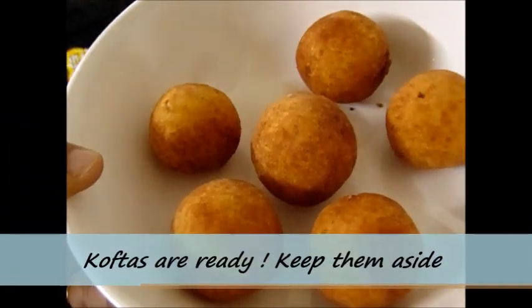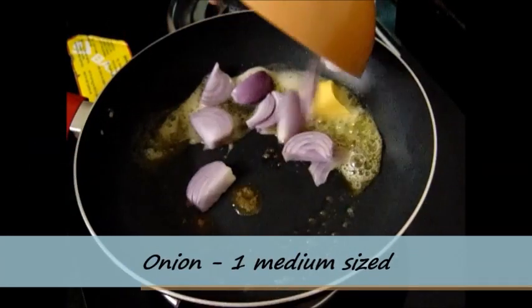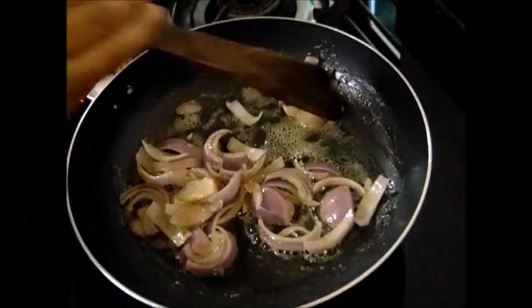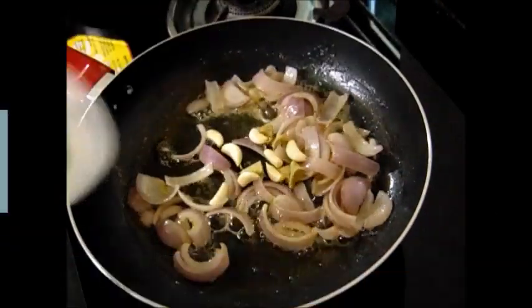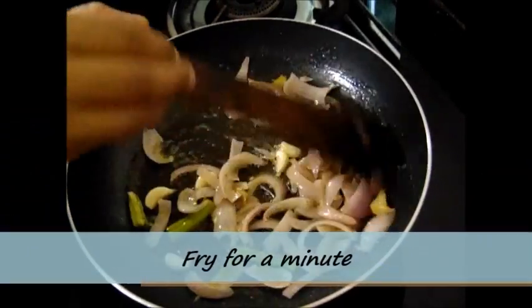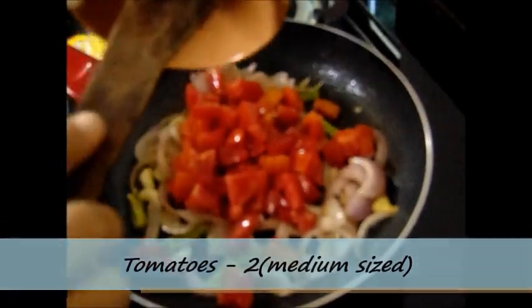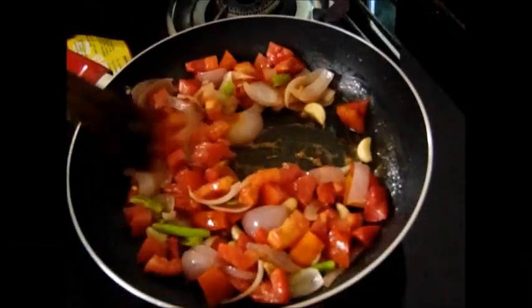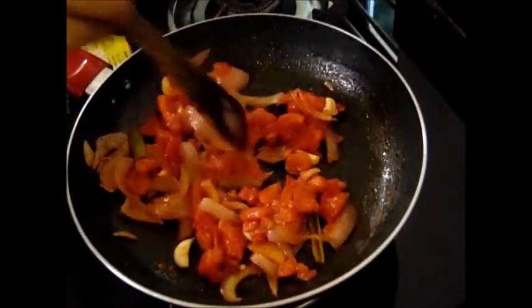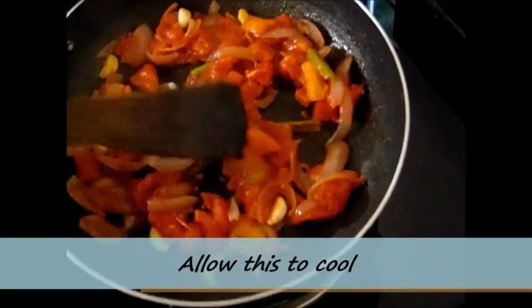Let us keep the koftas aside and start making the gravy. For the gravy preparation we need to fry a few ingredients first before making the masala. In a pan I have taken 20 grams of butter. To this I am adding 1 medium sized chopped onion. We need to fry this for at least 2 minutes until soft. After this I am adding chopped ginger, 7-8 garlic cloves and 1 green chili. We need to fry this for a minute and then add 2 medium sized chopped tomatoes. Fry until the tomatoes shrink and cook nicely — this will take another 2-3 minutes. Once all these ingredients are fried, allow them to cool, then add to a blender and make the paste.